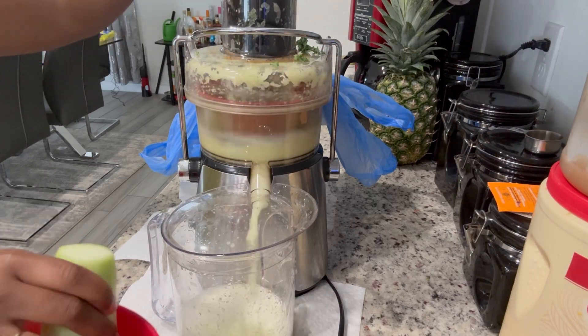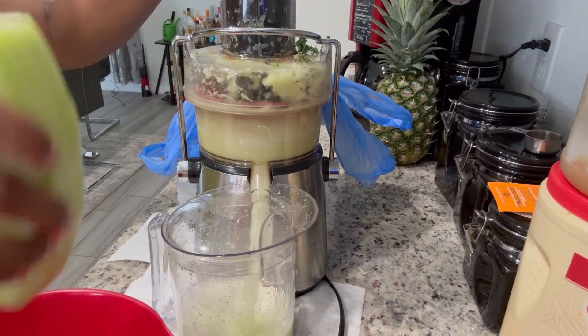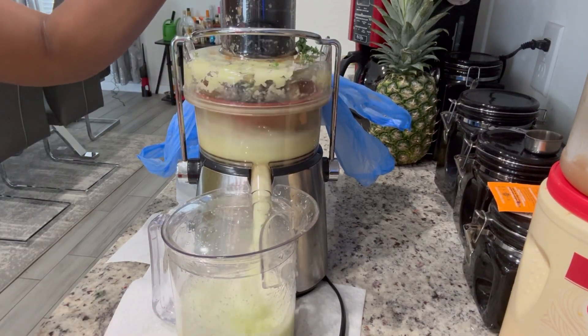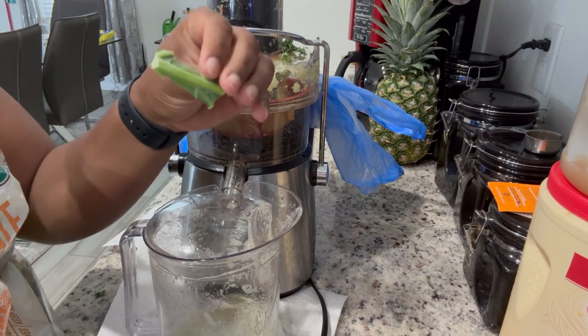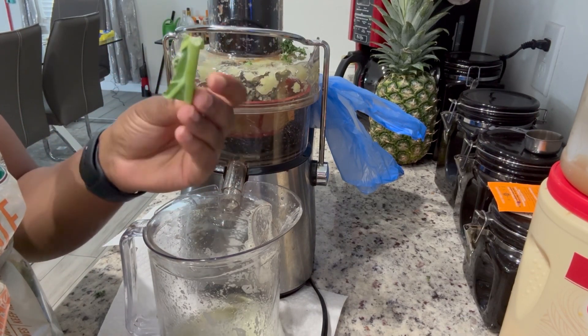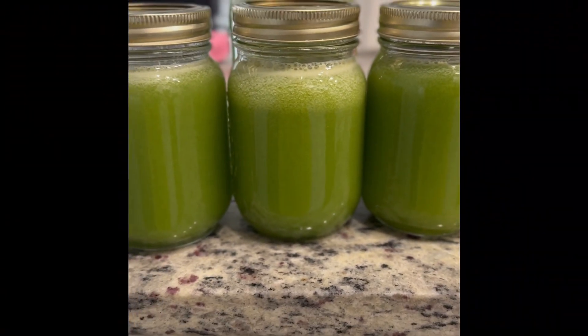Take those stems out, don't use them, and you'll have a kale tonic that tastes really good. That thick stem — yeah, don't use that, take it out. The kale tonic definitely tastes like the First Watch version, and I drink that every time I go to First Watch, so I'll definitely be making this again.